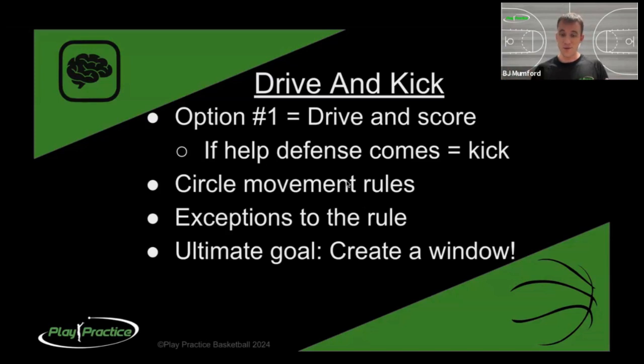Another exception is a hammer pass. So if they drive baseline and you're opposite — far away from the ball — it's better for you to move left instead of following the circle to the top of the key. They drive right and you move left to be in their line of sight down the baseline and find a pass.